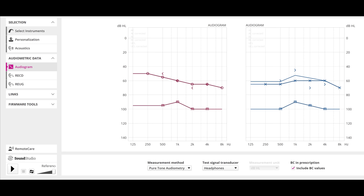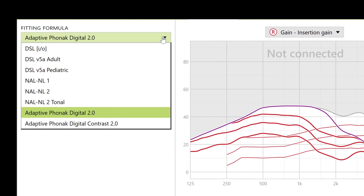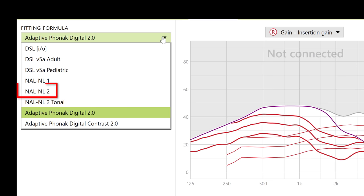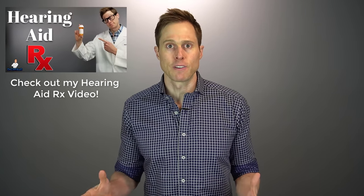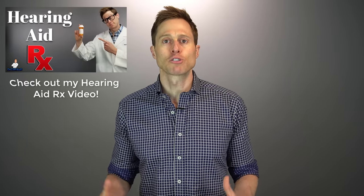Keep in mind that a lot of programming software out there is different, so what I'm covering is very general and not specific to one manufacturer. When you open the programming software and connect your hearing aids — whether wirelessly or wired — you'll need to find a place to enter in your audiogram results. Once entered, you'll have to tell the software which prescription to use. The most common and verifiable prescription right now is the NALNL2, which is a nonlinear prescription most appropriate for most adults.